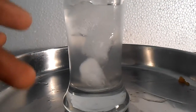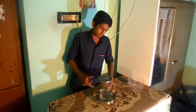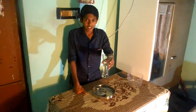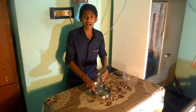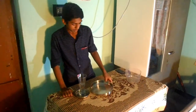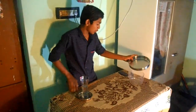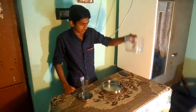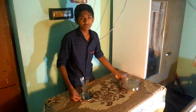We will collect these water droplets in this plate and measure how much there is. Now we can see that the ice has been completely melted. I have collected some water from this — the collected water is this much. Let's see how much it will be — it will be 100 ml of water.